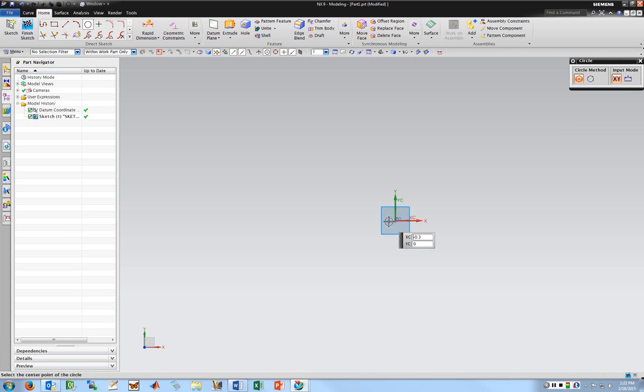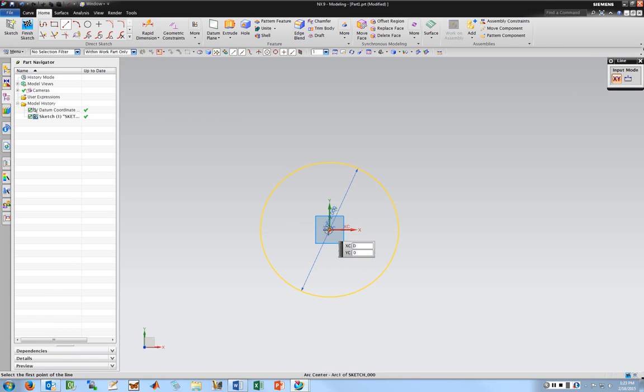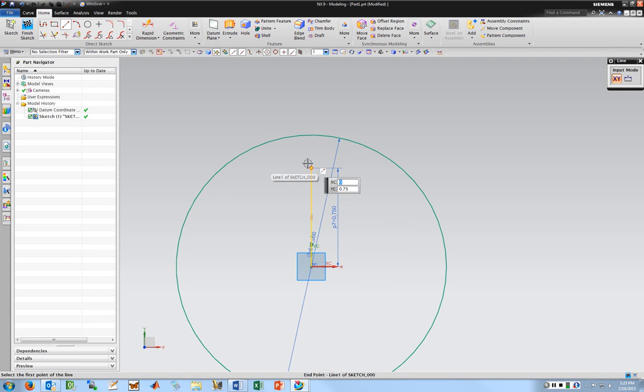I'm going to start by making a circular part that's going to be extruded and have some bolt holes through it. I'm going to click at the center and bring this out to a 2-inch diameter. Then I'm going to put a hole pattern in this thing. I'll put a line starting at the center and come up — let's do 0.75. That's going to locate the first hole in the bolt pattern, so I'll draw a circle there and bring it out to 0.25.